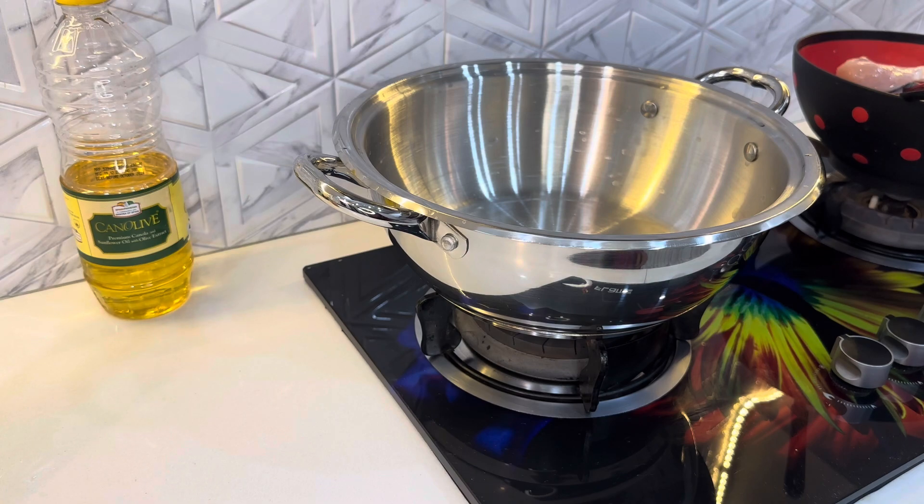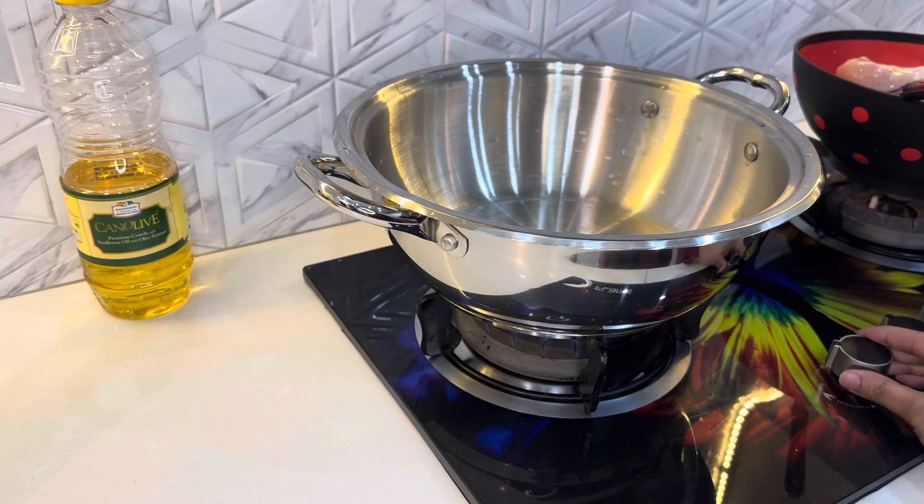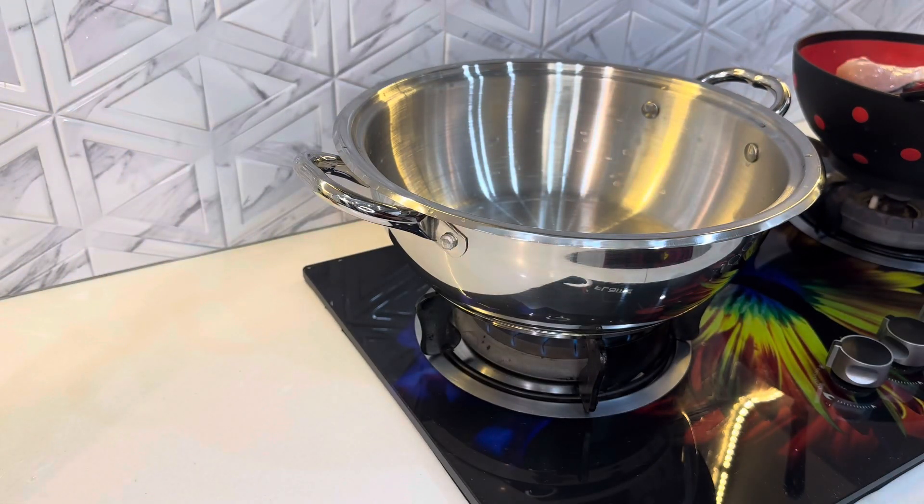Today is Laylat al-Qadr. I am late because I am going to make food. I have to keep a day. I am going to record a video soon. I am here making chicken.